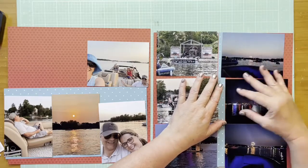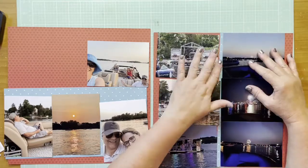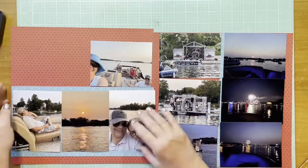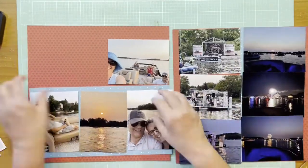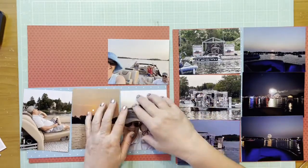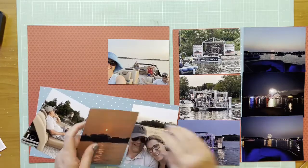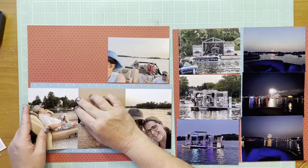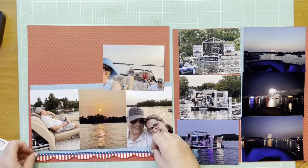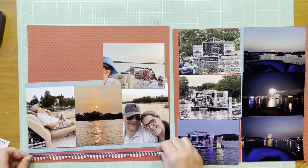I wanted some of the blue paper on the other side but I don't have a ton left, so what I decided to do is just put a seam down the middle of that paper so I've got it on both sides. I'm not mirroring or anything — it is a two-page layout but I'm using the same paper in different ways on both sides.